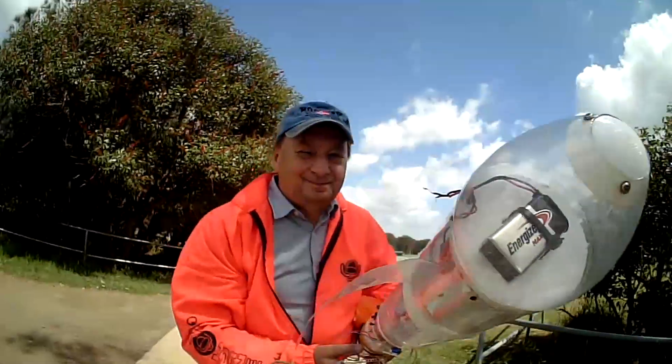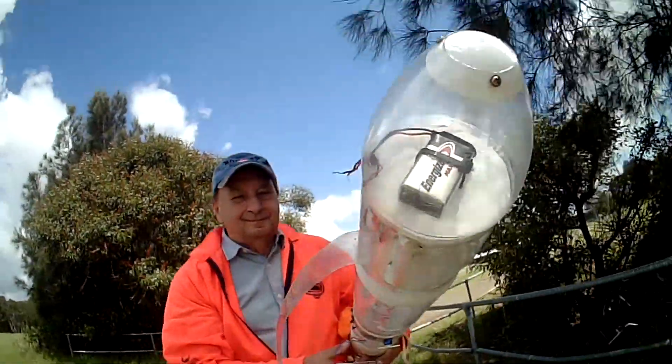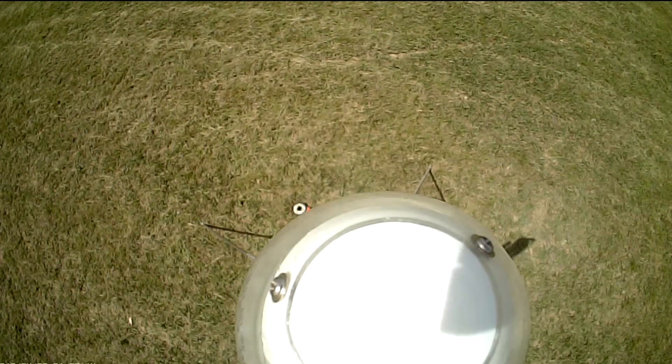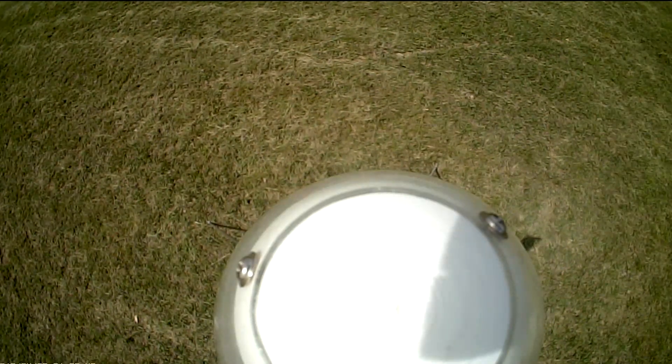Let us know in the comments how you'd improve this experiment. With the camera attached at the bottom of the rocket, we got a unique perspective on how much the rocket stretches under pressure — here we're toggling between no pressure and full pressure.